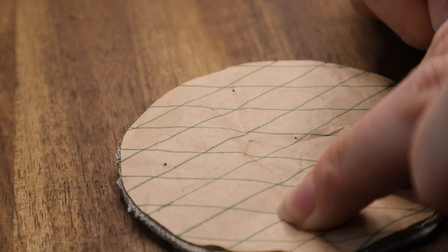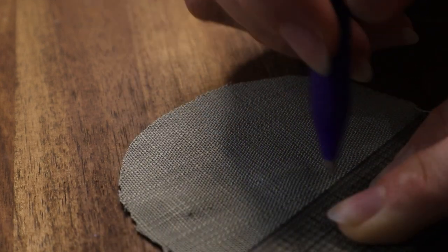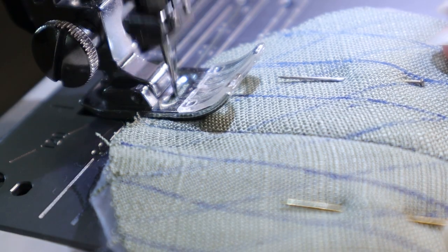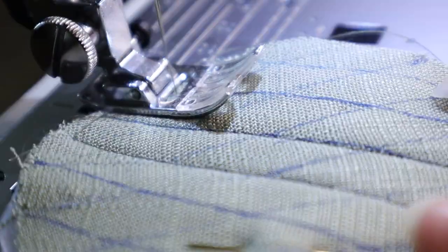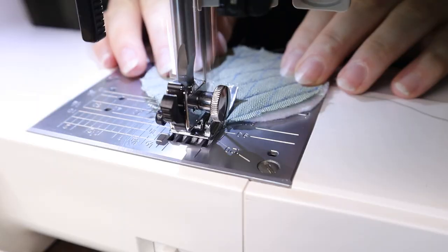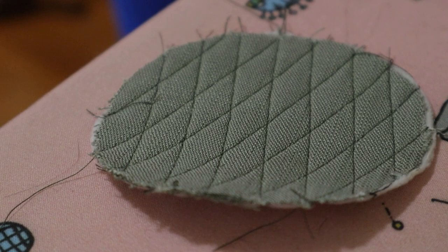After everything was cut out, I started by quilting the base of the lining to the felt padding, marking out my stitch lines and then sewing from the innermost lines outwards. I love using friction erasable pens because all your marks disappear with a simple press of the iron.